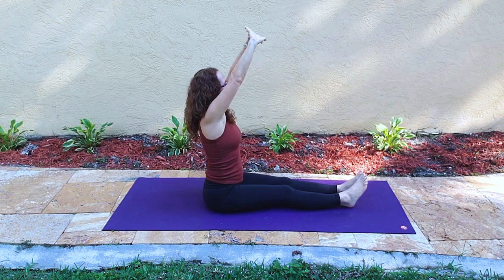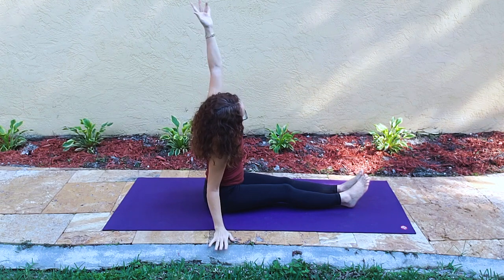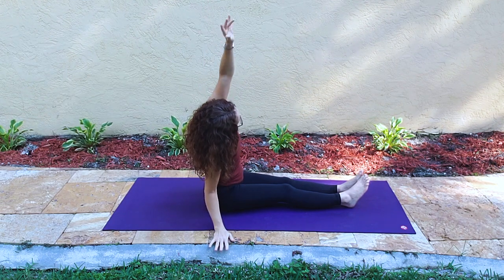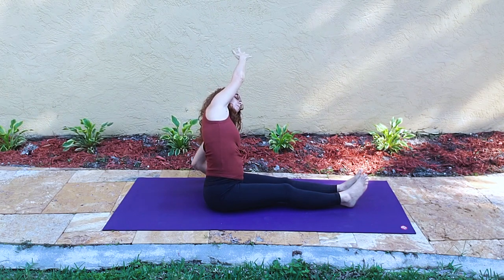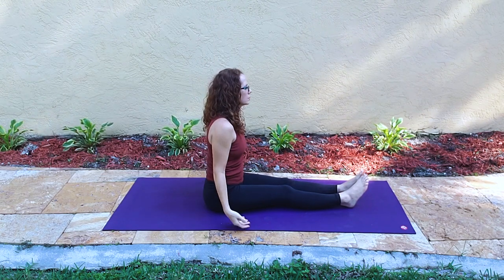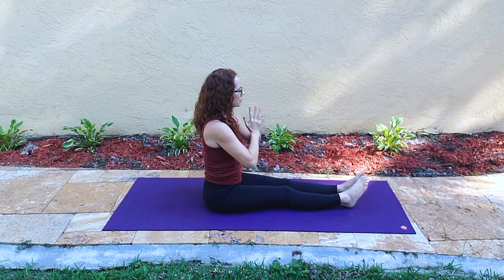Interlacing them inside out, lifting them up, arms lower by the sides. Side bend — left arm over ear, and then right arm over ear. Both arms rise and the hands come down through the heart center.